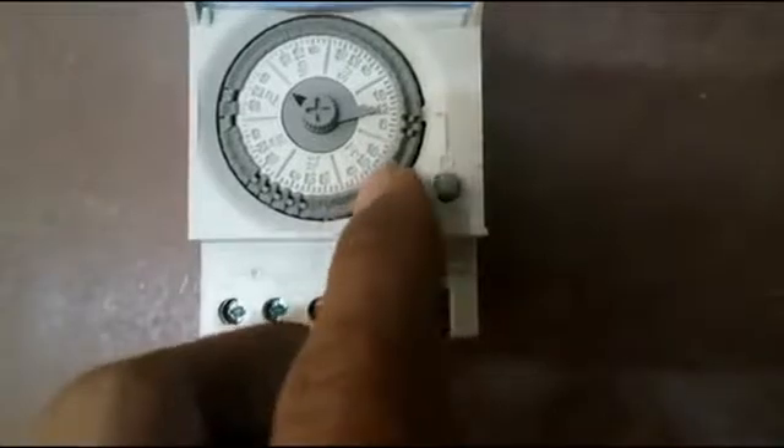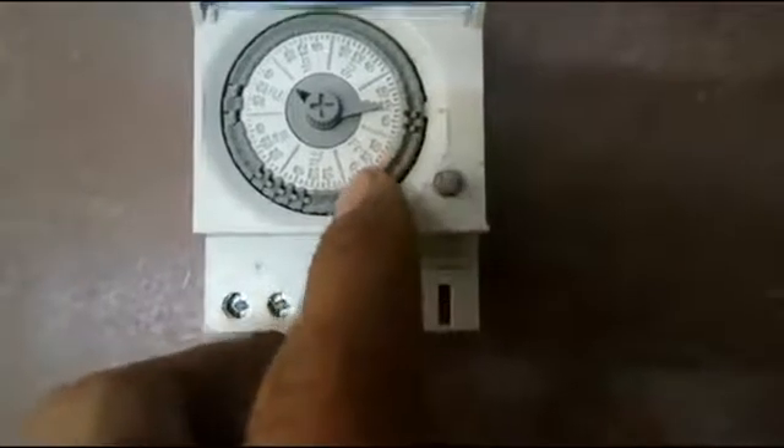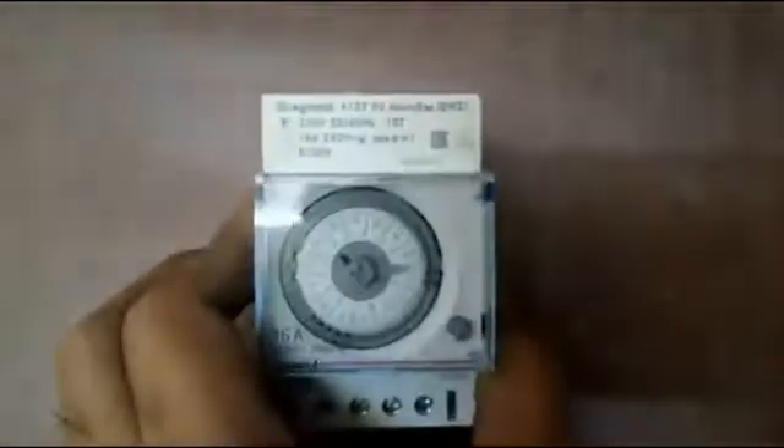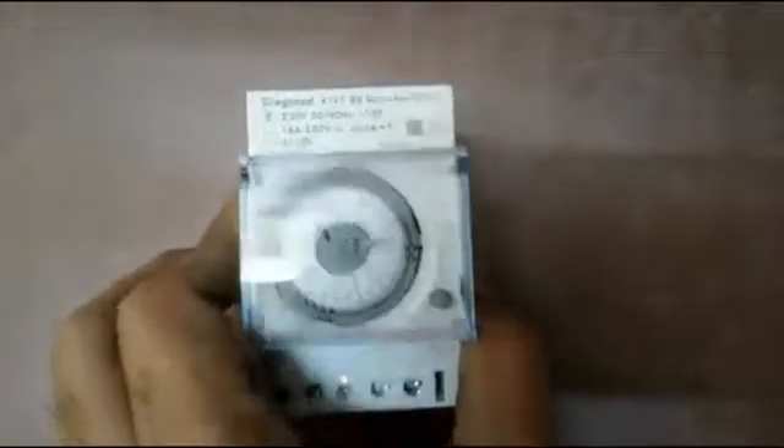The teeth being up means the timer is enabled, and the teeth being down means the timer is disabled. That is the concept. After that, we are going to see the connections of the timer, how the timer functions, and the types of timers.